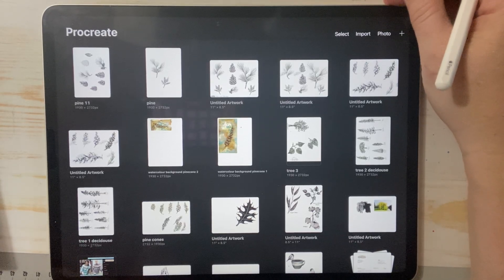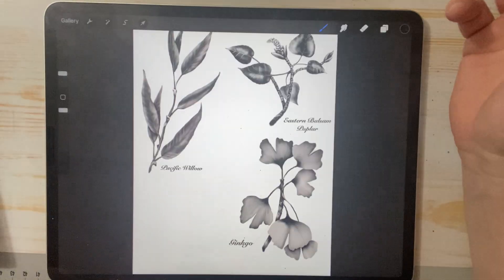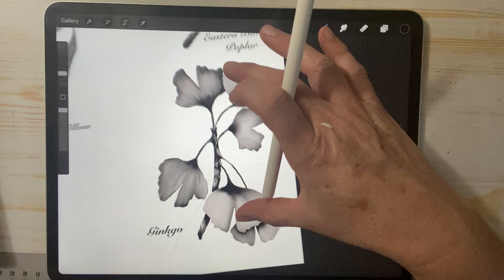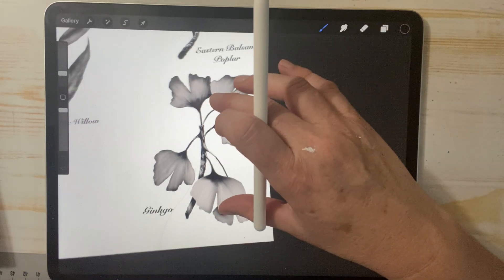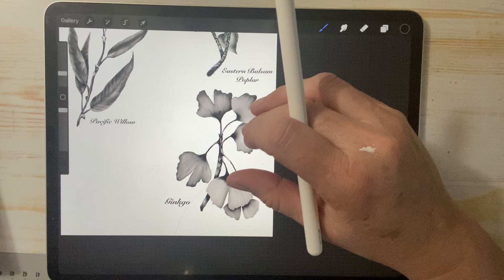Hello everyone, Michelle here from the Creative Cove. Hope you're all doing well. Today I thought we would play with Procreate. I put it out there if anybody wanted to see how I draw some of these leaves on Procreate, and I got some feedback that some people did want to see it, so I thought let's do it.